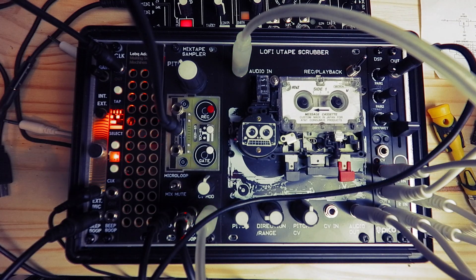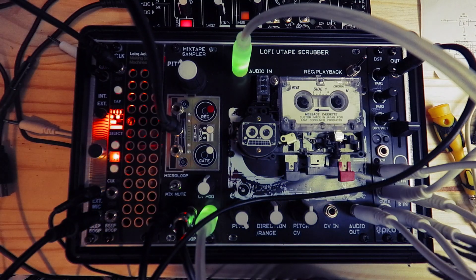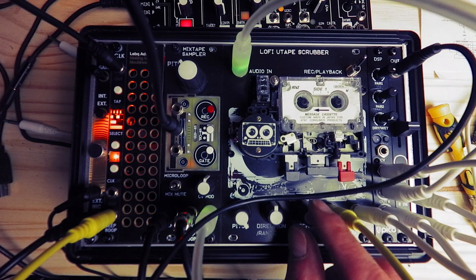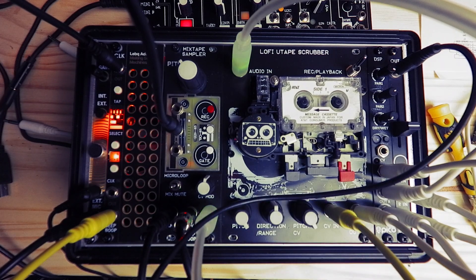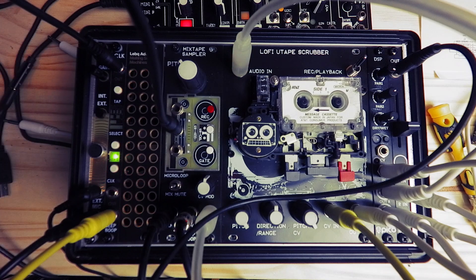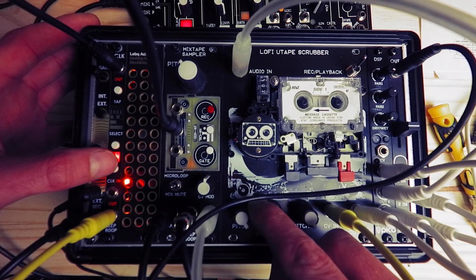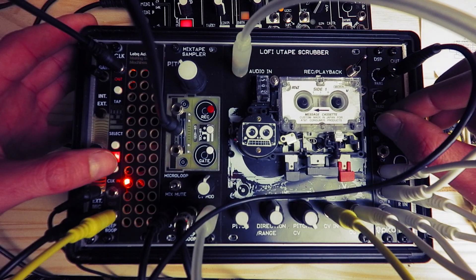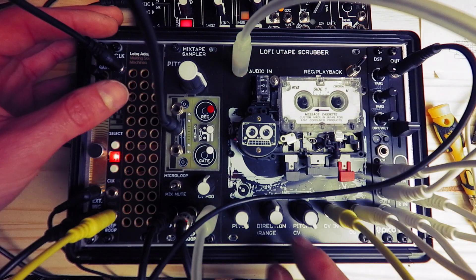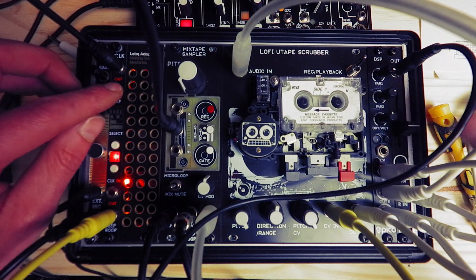Now I'm going to use the division of that tap tempo to start to move the tape. I've got the U-Tape Scrubber in a position where it's not going to move, but now if we apply CV and put it in gate mode, we'll start to see something a bit more significant. I'm kind of happy with it.